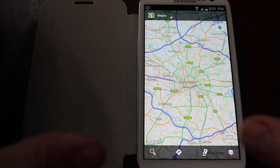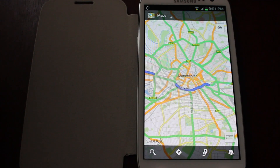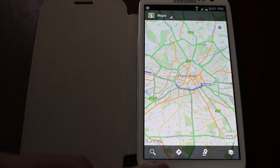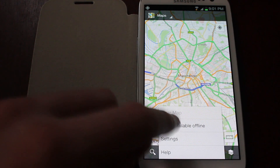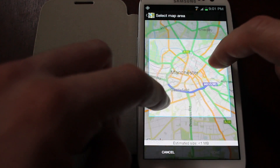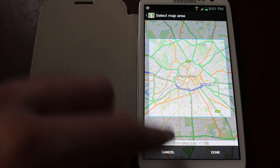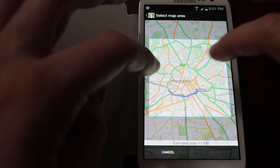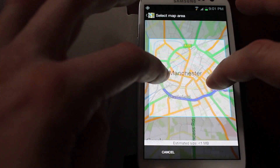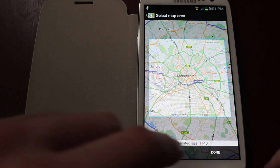Launch the maps application. I've launched it here. I'm looking at Manchester because it's got a bit of detail in it. All you have to do is press your menu button and click Make Available Offline. You can draw the map in and out to the area you want. It shows the estimated size of the file of the map. So if I wanted Manchester, let's go a bit wider and get all of the inner ring of Manchester, then click Done.